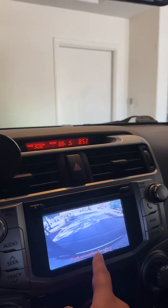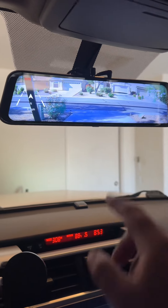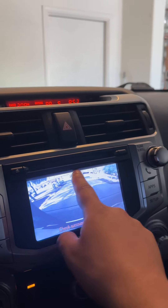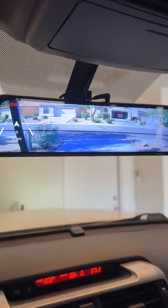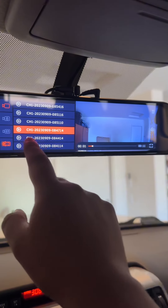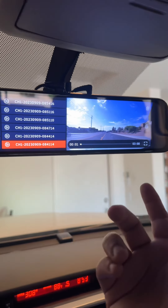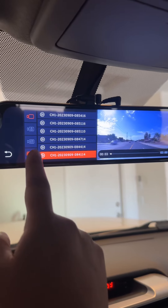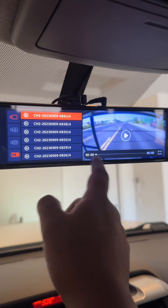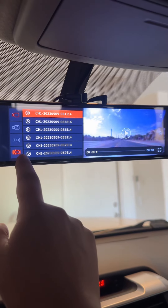When I back up I'm still using this, but this is also nice to see a higher view. This one does playback — it's pretty cool. You can show it on here, it shows you everything you're recording. You can switch from front and back — there you go. This is the back, and this is the front.